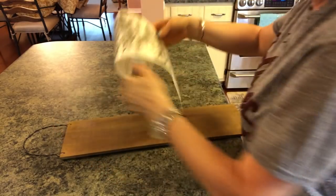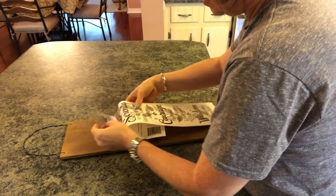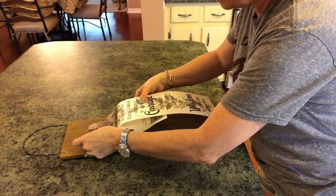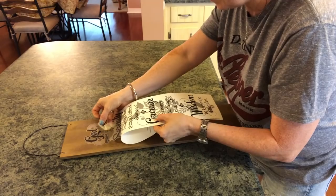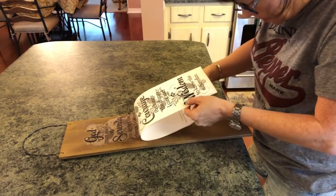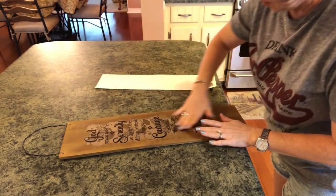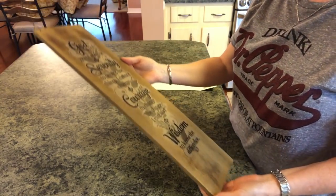I want to figure out exactly where to place it. You can measure this if you want, but I'm just going to eyeball it. I think it's really pretty — great. Oh, I love it! It's beautiful, it's just what I wanted.